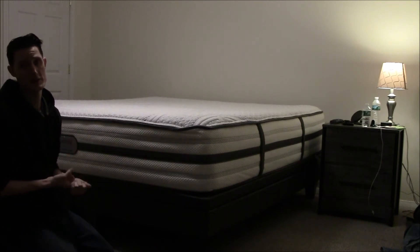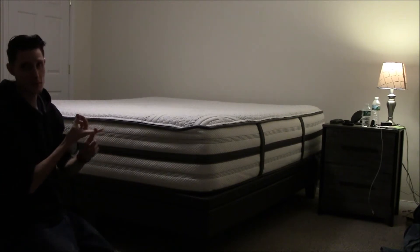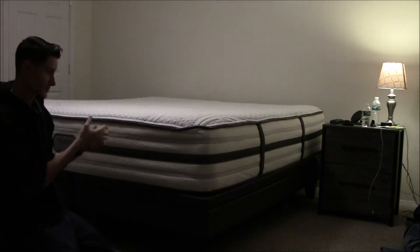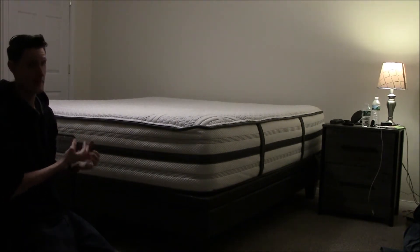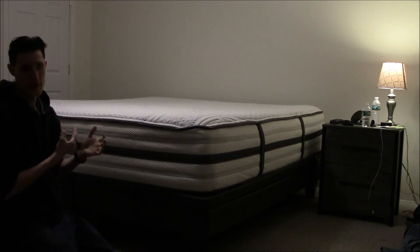The Beautyrest Blacks seem very expensive — that's the bed Tom Brady sleeps on. This bed was in the middle: they had the Beautyrest Silver, the Beautyrest Platinum which is this one, and the Beautyrest Black. I wanted a hybrid bed and I was shopping at Jordan's Furniture, but they didn't have any hybrid Beautyrest Blacks.